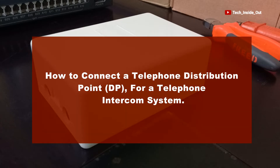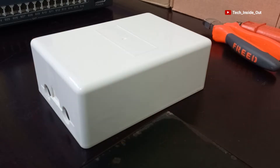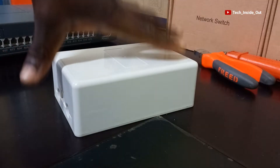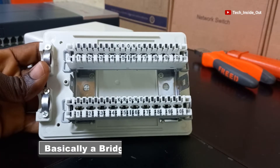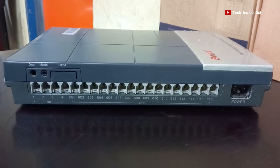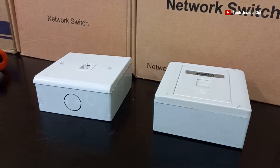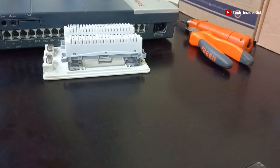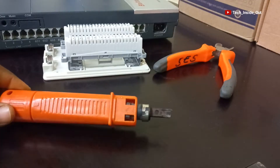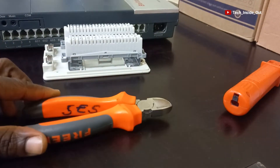How to connect a telephone distribution point or DP for a telephone intercom system. This is a telephone distribution point. It is basically a bridge that sits between a PABX switch and the telephone sockets. In this video we will look at how to wire up this telephone distribution point or DP, using a punch-down tool to terminate the cables, and a cutting plier to cut our cables.